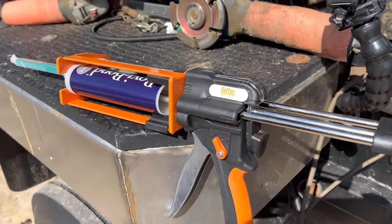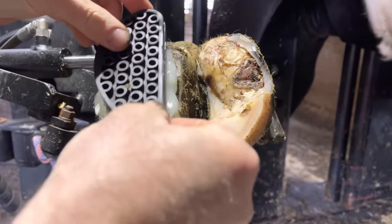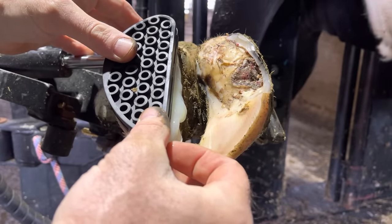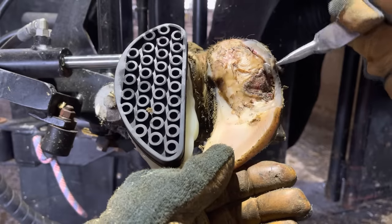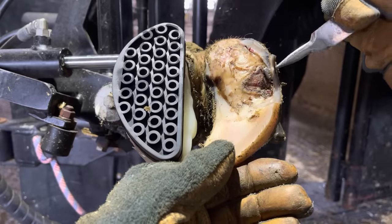That's my new glue gun — Brad from Vet Tech sent me that. He must have noticed mine was in rough shape and I needed an upgrade, and this thing is slick. We're going to get this block on the other claw and finish touching up these edges, just carefully teasing away that horn from around the area. You've got to be careful here because we're working really tight to the problem.